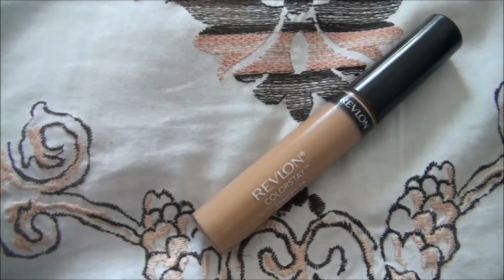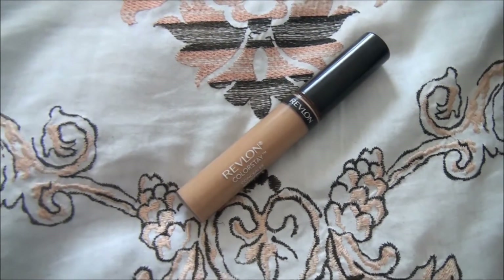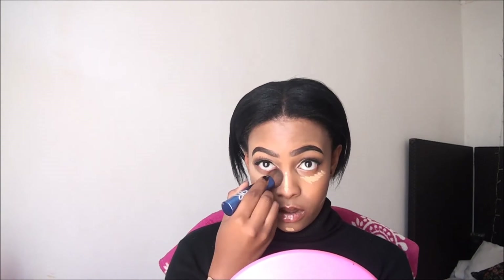We're going to go extra with highlight, so I'm taking my Revlon Colorstay Concealer in Medium Deep and putting it underneath my eyes, on the bridge of my nose, on my chin, and on the sides of my face at the bottom, because that's what I want to make my contour look more defined. Then I'm taking my foundation brush and just patting that onto my face.